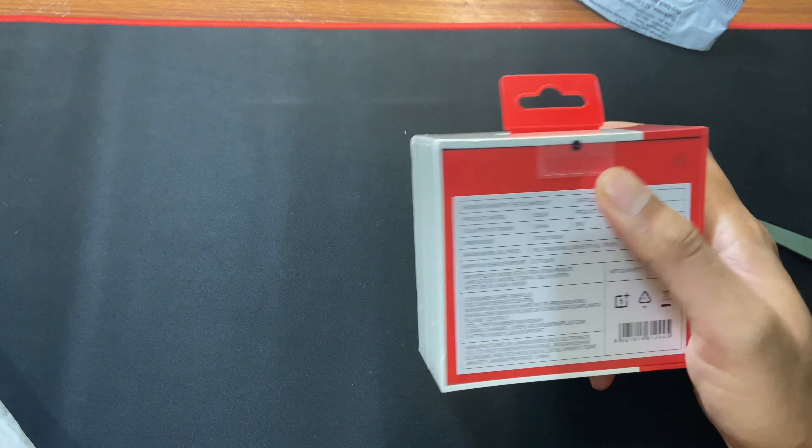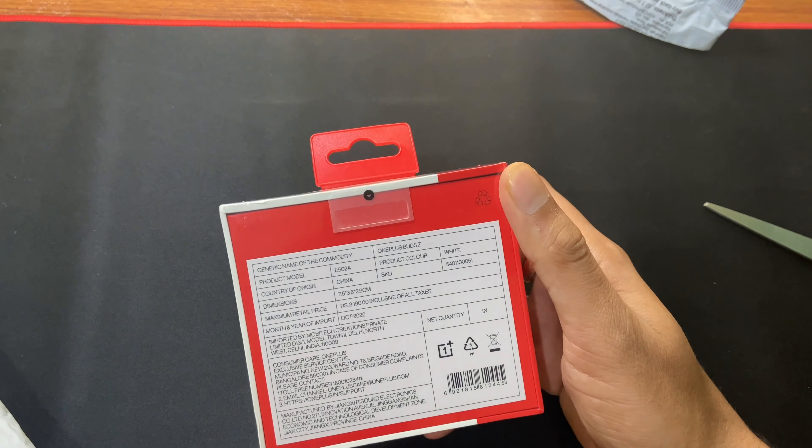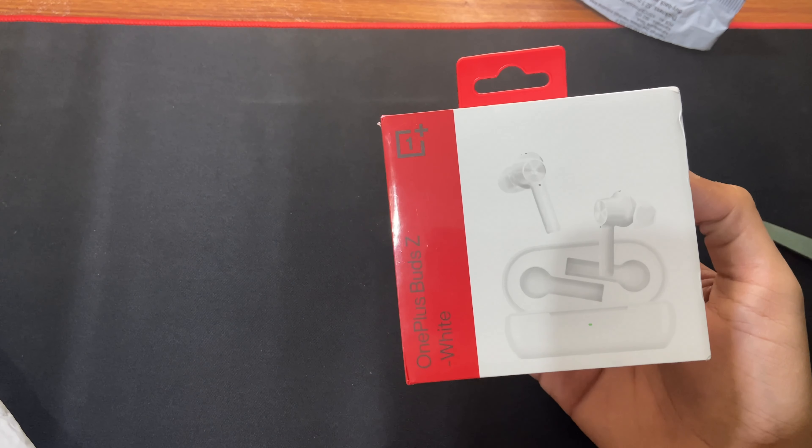As you can see, this is the box and the box looks fantastic with this red and white color combination, and the packaging was really good. Now let's quickly open the box and we will see what we get inside.